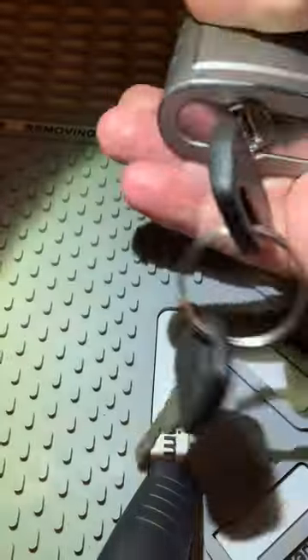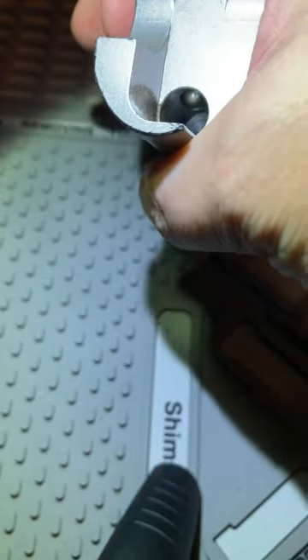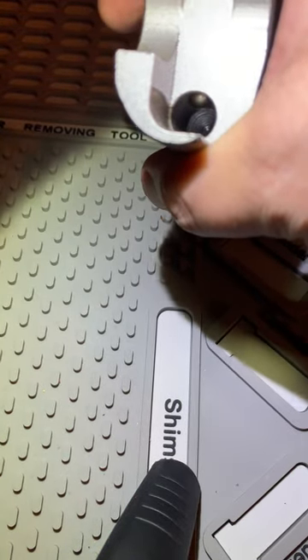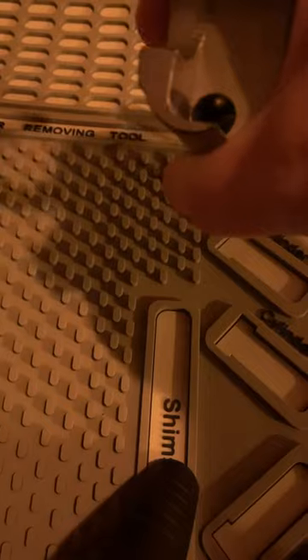Despite this looking like it's removable, there is no screw that will come out to where you can just let the lock slide out of the body. So this would have to be drilled on the side. There is, however, a retaining screw, which is in a hex key format.